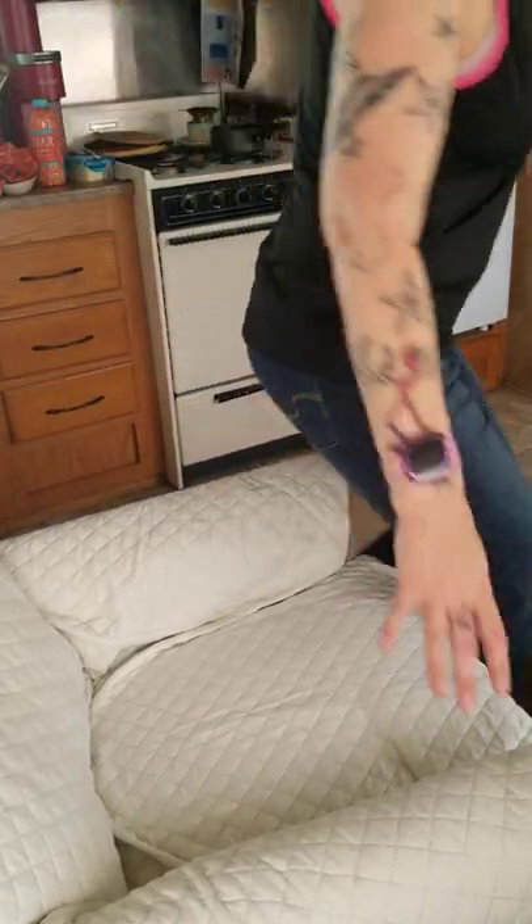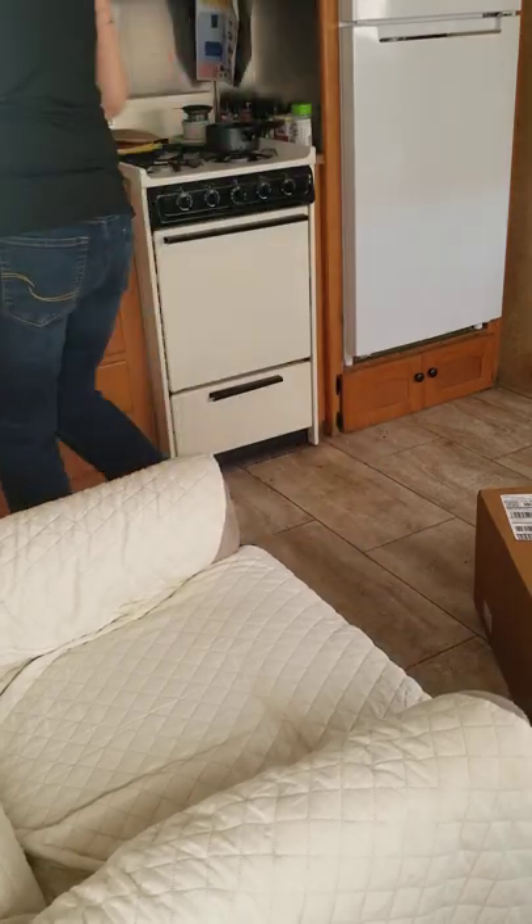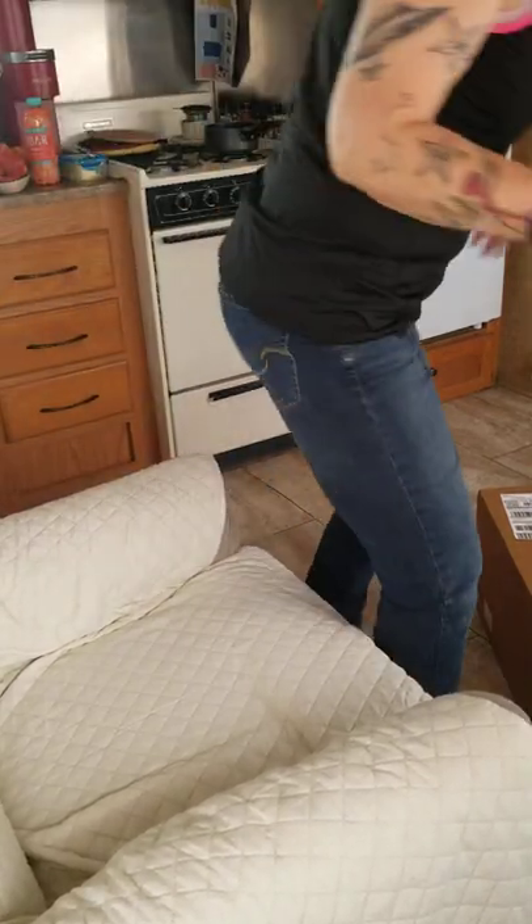All right, hello everybody, hopefully you can see me well. I checked everything and you should be able to see me pretty well. I'm looking for scissors — I'm always hiding things from the bird because she eats the plastic off of the scissors. So we'll use this instead.